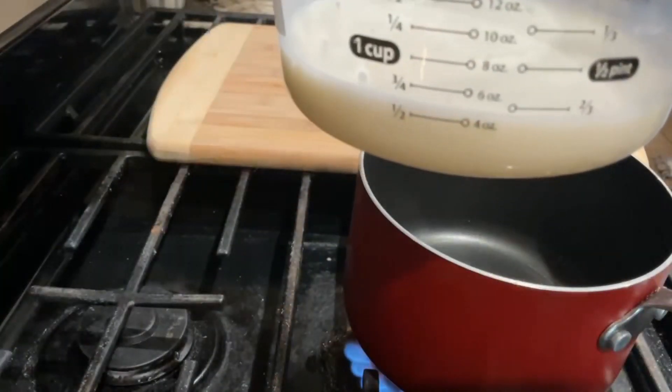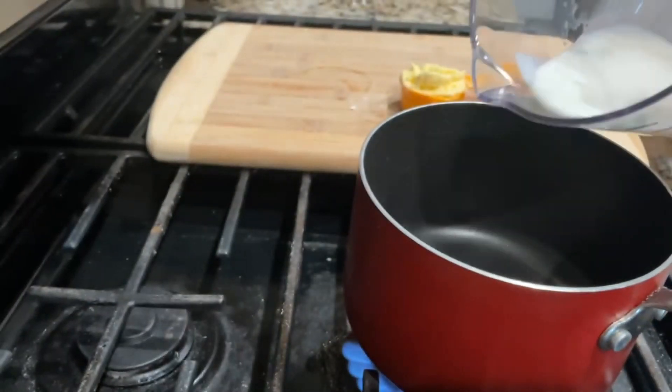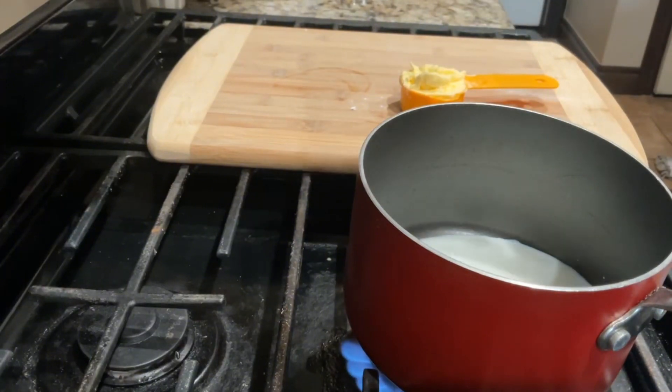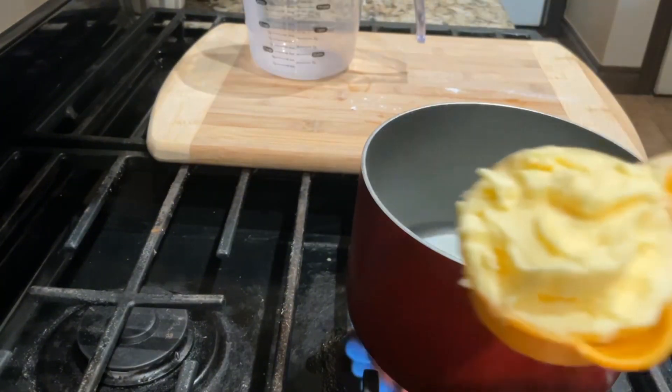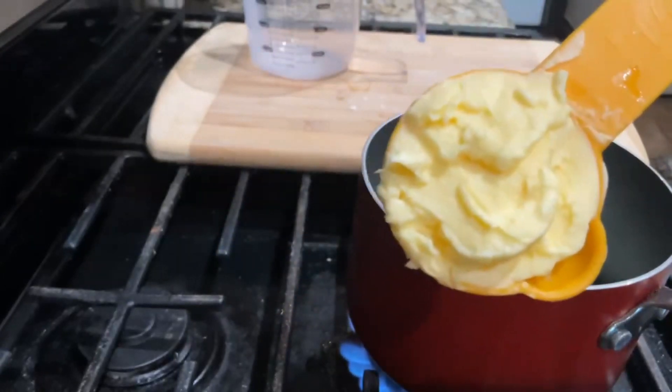I have two-thirds cup of fresh milk right here. We're going to put it on the stove. Then I have one-fourth cup of butter right here, and we add it to the stove.